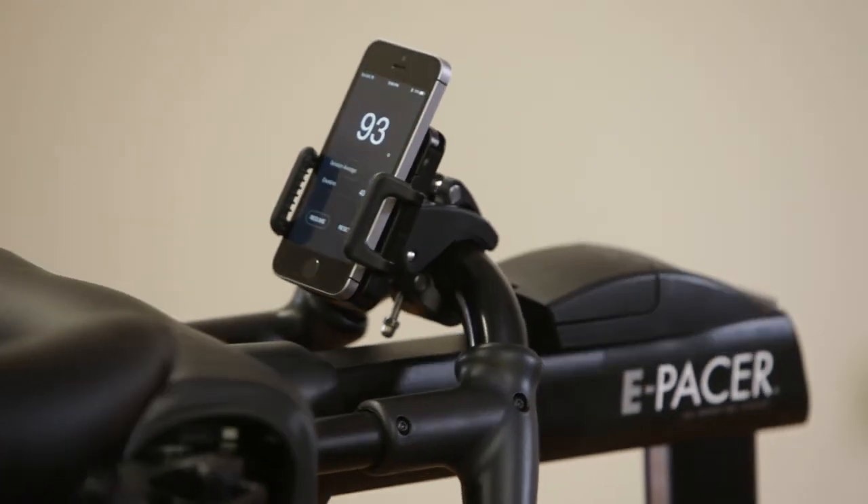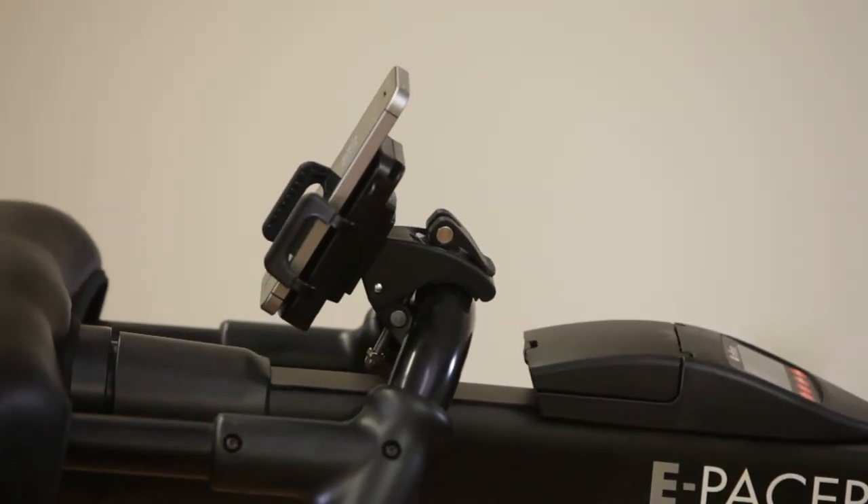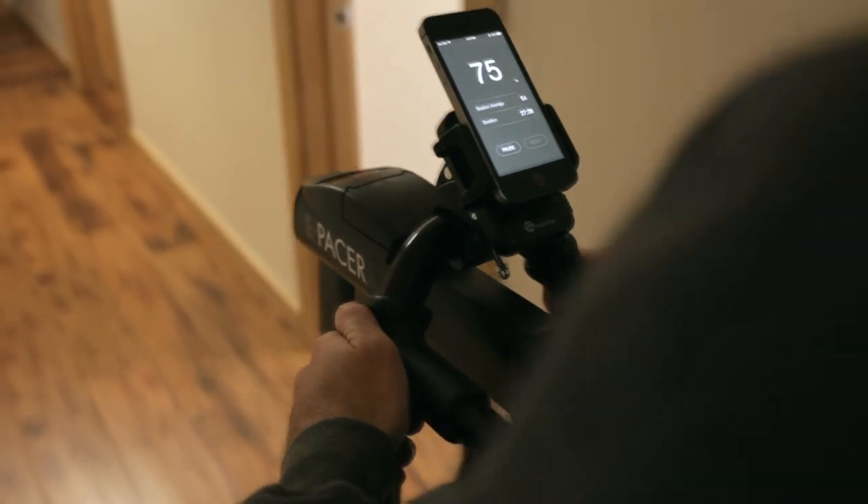A phone can be mounted on the tram or ePacer with a bicycle phone mount, making the scale visible to the client.